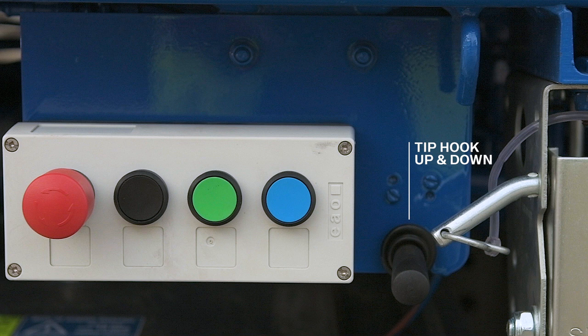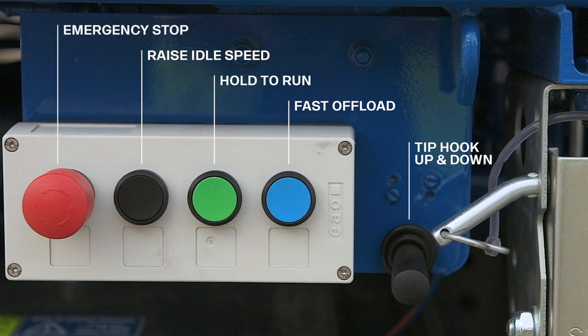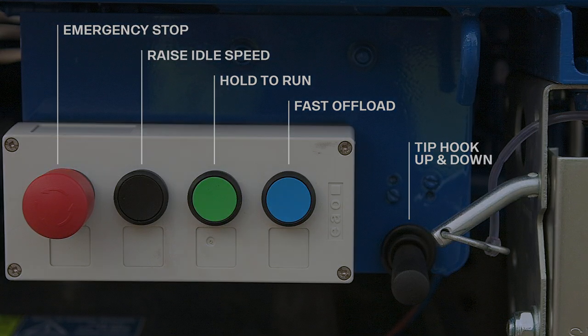There's a block of four buttons. Blue is the fast offload button, used in conjunction with the main arm lever for empty skips only. Green is the hold to run button, which you must press while operating any of the hydraulic levers. Black raises the idle speed of the engine. And finally, the red emergency stop button, which must be tested at least twice a day.